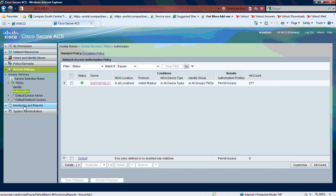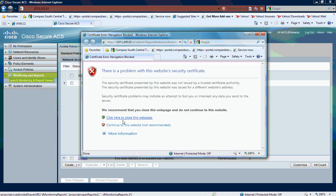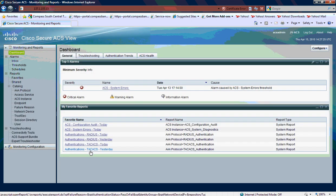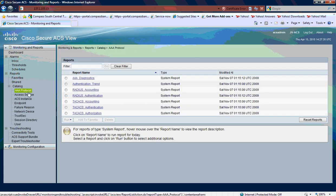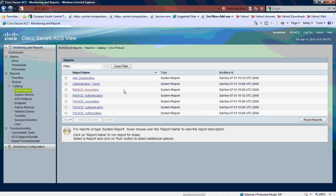If I go into monitoring and reports, I can open the monitoring and report viewer. If I go into the reports catalog, the first thing I want to take a look at is the AAA protocol, and then I'll take a look at TACACS or actually RADIUS accounting, and I can see whether EAP requests are coming in to the Cisco Secure ACS box.